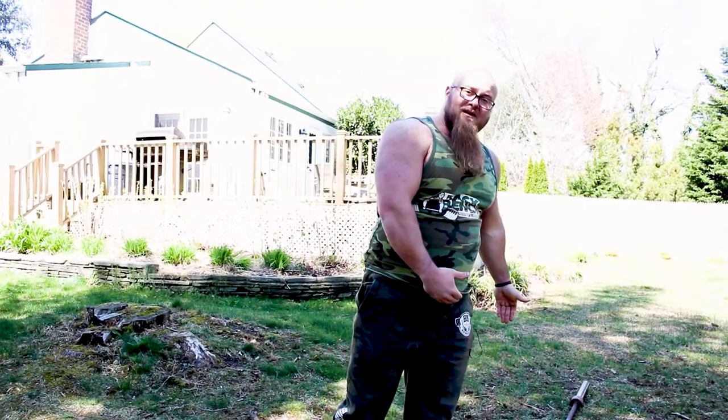There you have it guys — a bare bones outdoor workout. All you need is a beater barbell and two plates. That was a highly efficient workout; I'm pumped up and ready to go. Thanks for watching — make sure you subscribe to the channel, check out the links in the description below, and see a related video on this topic here and our latest video there. Thanks for watching.